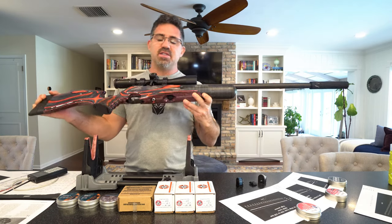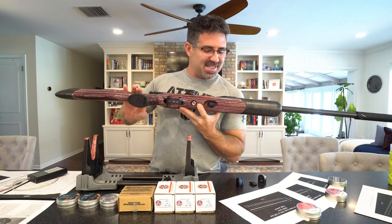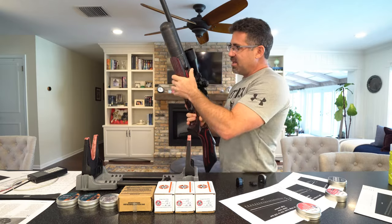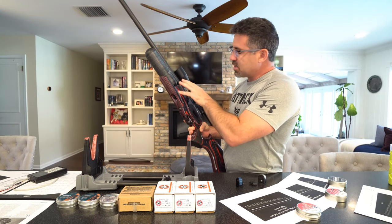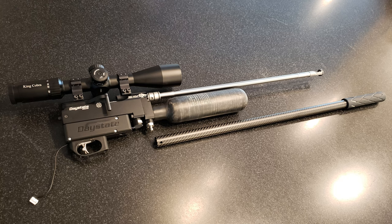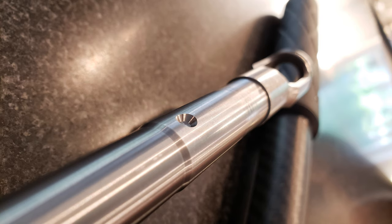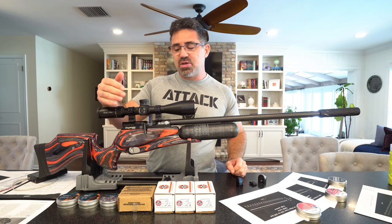Cleaning is easy access. You remove one 8mm bolt — and remove the battery before you take the stock off — then there are two little grub screws on either side holding on the carbon fiber barrel, and it slides right off. If you want to remove the barrel from the receiver, there are three grub screws on top of the receiver — back those out and it slides right out. But I found it wasn't necessary at all for cleaning and servicing.